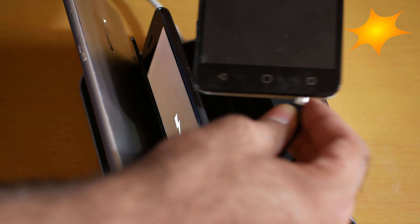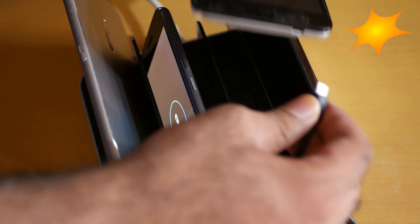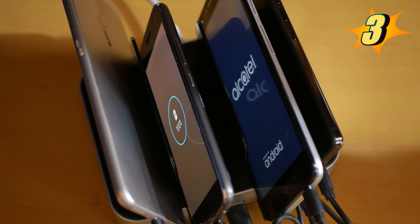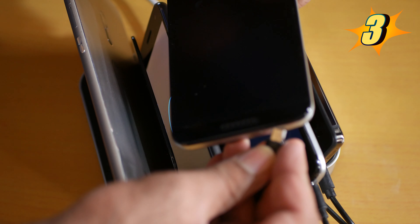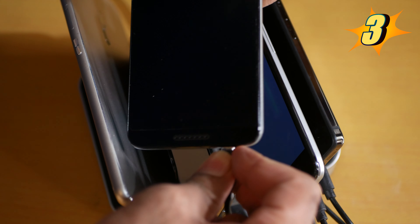I put my third phone in with a USB-C cable — it's getting 10 watts too. I mean, what else can you expect? Number 3 is the phone and tablet dock. You can fit a tablet, you can fit a phone — up to a 10 inch tablet with absolutely no problem. I already have five devices in and they're all charging.